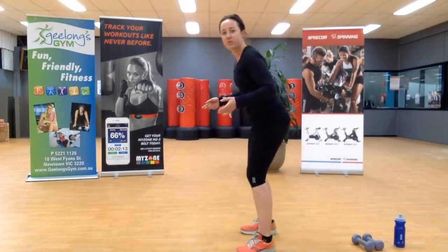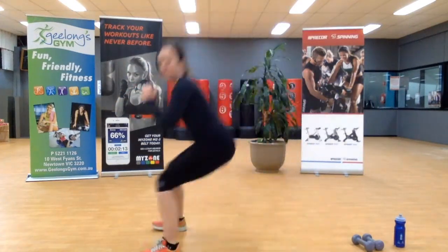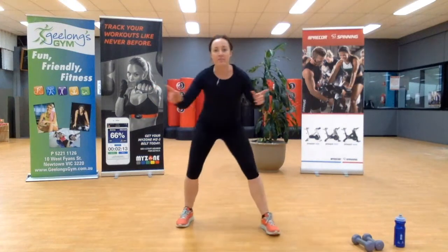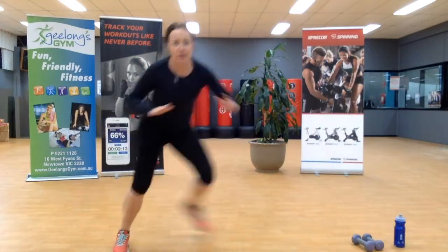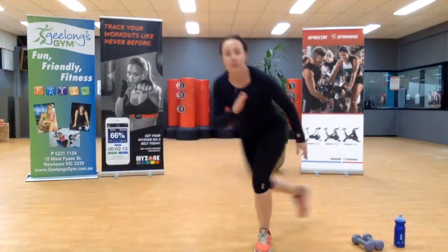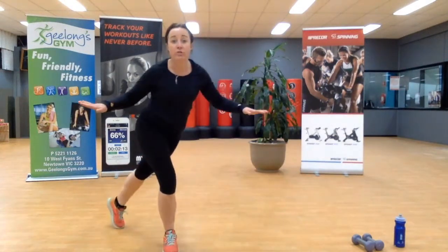Beautiful. One more. Now we're going into skaters — start by stepping, and then as you get comfortable add the jump and come across. If you don't trust your knees or your ankles, stay with just a step. Everyone else, power up.